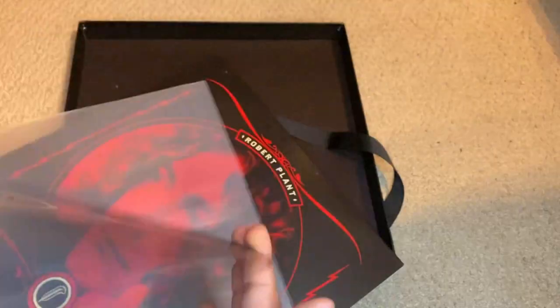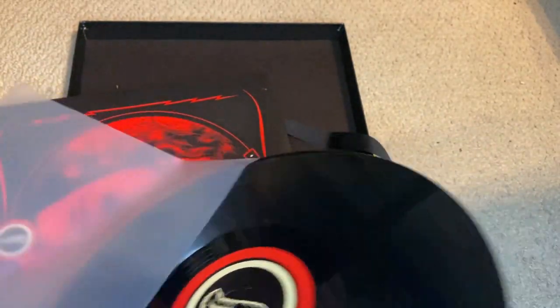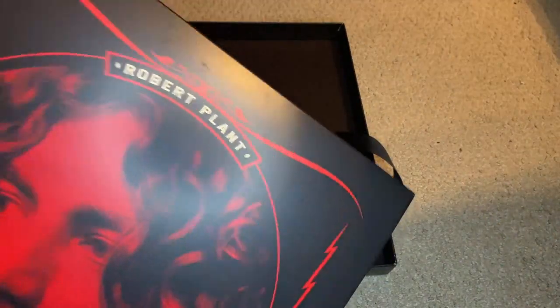We have the track lists on the label just like that — very nice indeed and very beautifully designed. I love the layout of this entire set and the way the individual sleeves are designed, as well as the center labels for the records. It's all done very, very nicely.